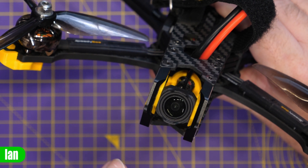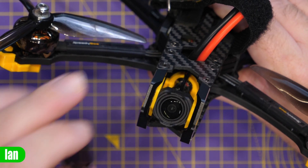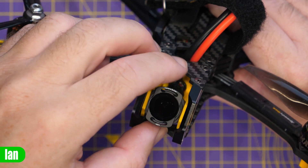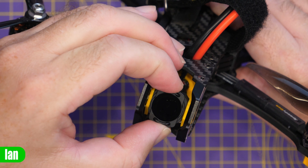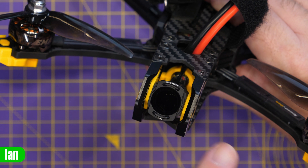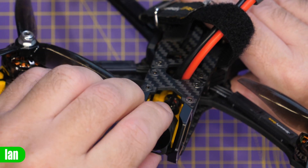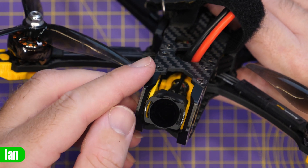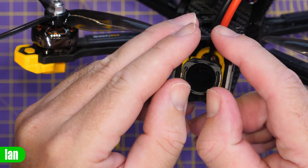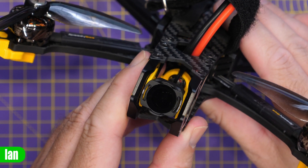Fitting the filters onto the O3 camera is fairly straightforward. Here we've got the Speedy Bee Master version 2 frame, which has quite a bit of space either side. You simply place the filter over the top, give it a push, and it locks in on the camera. It's held really nicely and tightly in place with no issues of it coming off in flight. If you want to rotate them 90 degrees you can — just pop them off at the top, rotate 90 degrees, and there's enough space in this frame to clip it back on that way too.